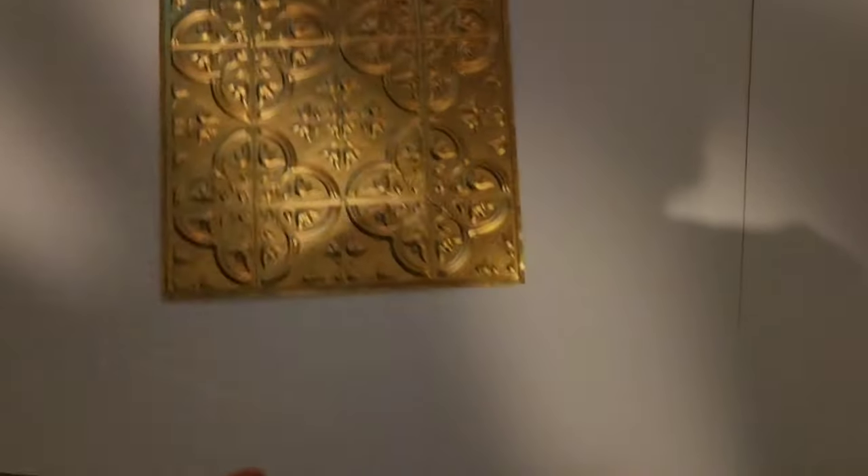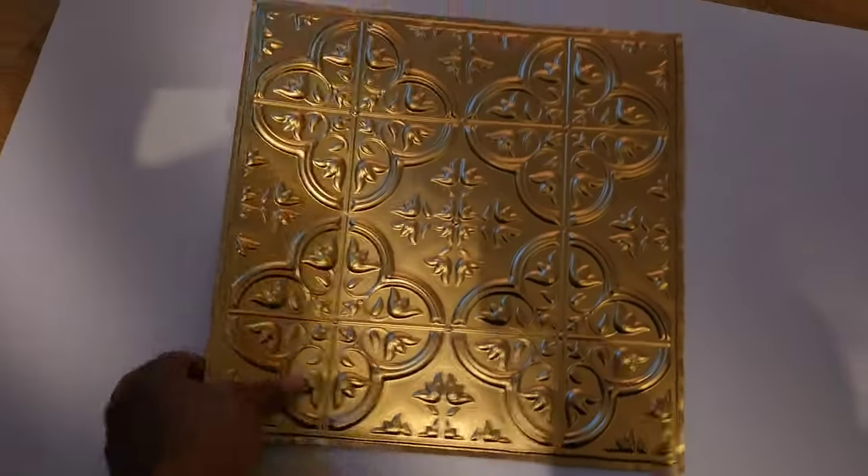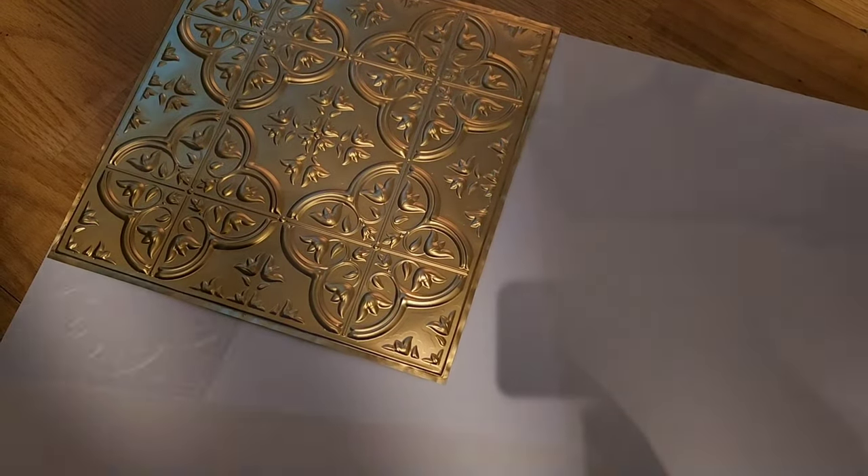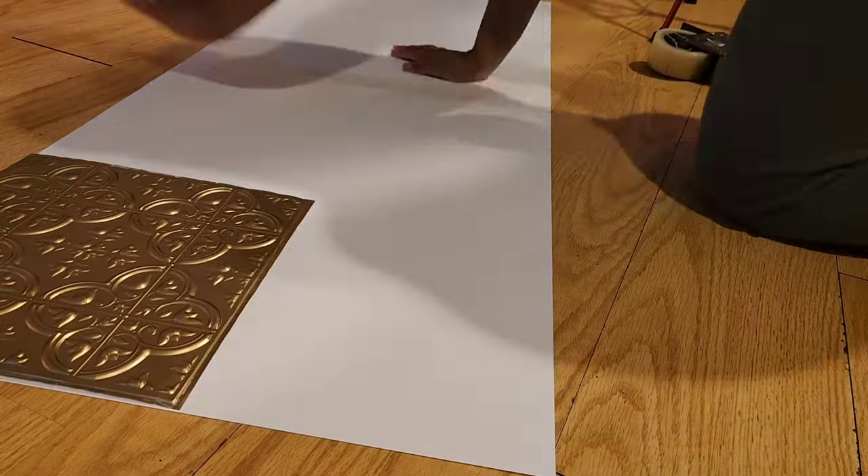These boards are two for a dollar — not from Dollar Tree — and I'm going to cover the fireplace with them. I'm taping my boards together and then I'm going to apply my tile.